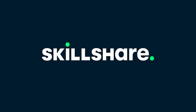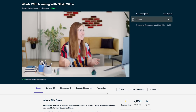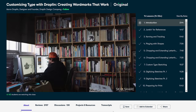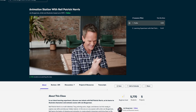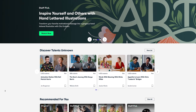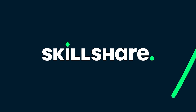This episode is sponsored by Skillshare. Skillshare is an online learning community with thousands of inspiring classes for creative or curious people. This month I did customizing type with Aaron Draplin — he walks you through different ways of integrating type into a unique design to create a logo. There are tons of other teachers teaching wonderful skills. The first 1,000 people who visit the link below get free access to premium membership; after that it's about $10 a month.